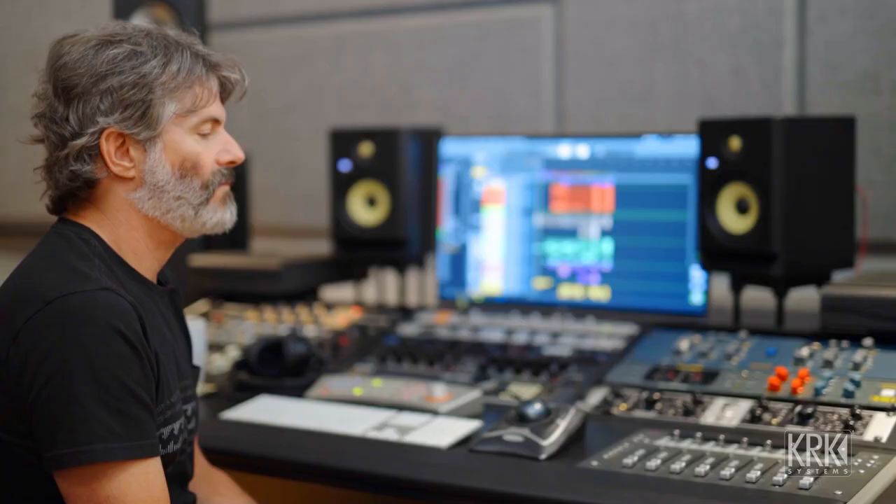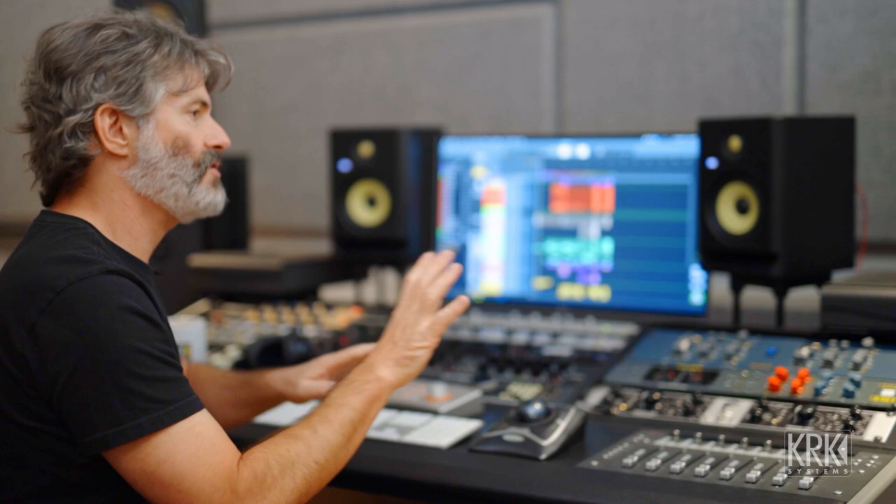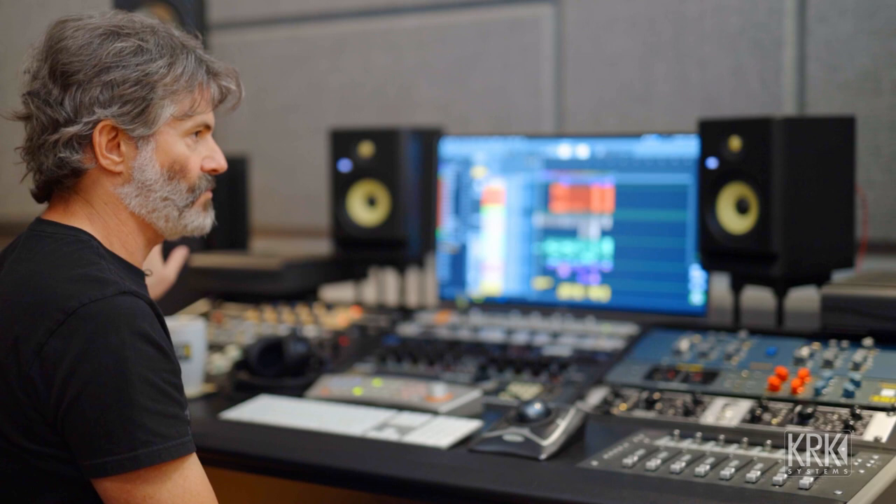Let's talk about setting up monitors in your studio environment — your listening space. You want to have a comfortable environment to listen in and you want to put yourself at a place in the room where you have the most uniform shape to the space. For instance, you don't want to have glass on your right side and drywall on your left if it can be avoided. If you are in a situation like that, you might need to put the same curtain on the wall that you do over the glass of the window. Just try to keep it uniform in terms of reflection.